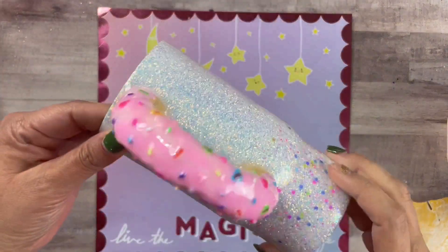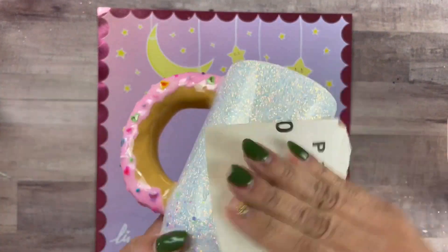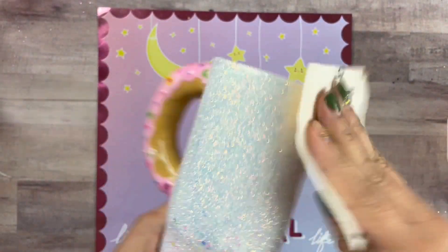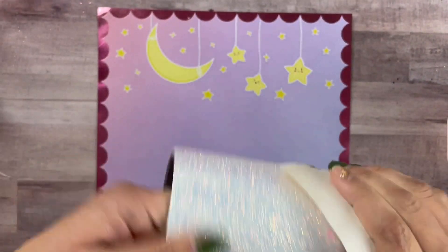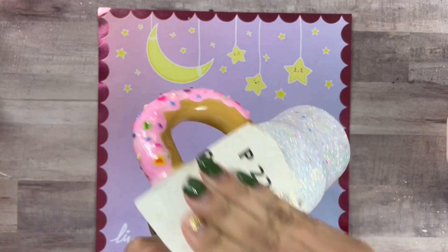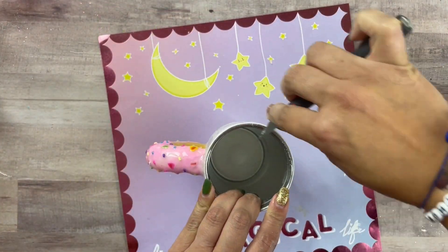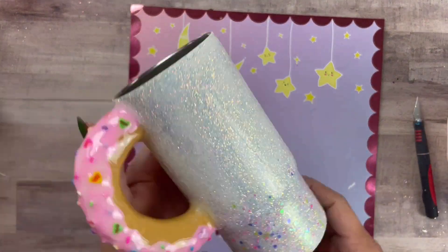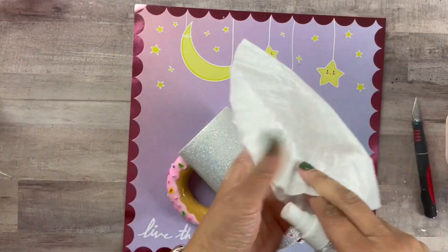Now that it's been epoxied once, we're going to sand it lightly. Just avoid your donut — it only has one coat of epoxy so you don't want to scrape off any color or any of your clay designs. We're going to clean our rims and all our edges as well. After that, I clean it with a coffee filter and water.